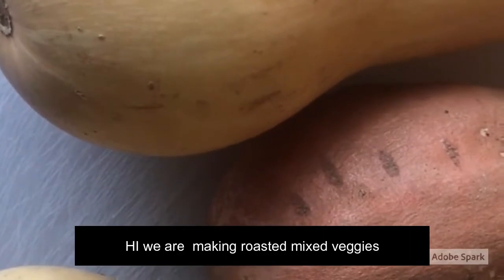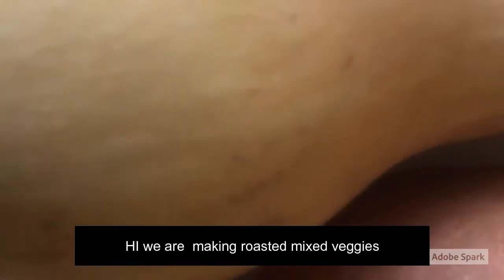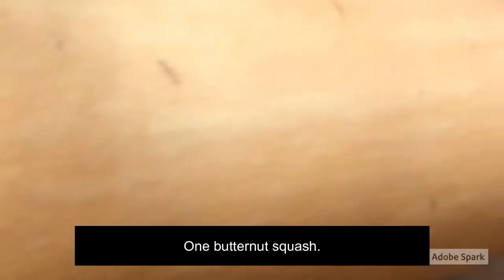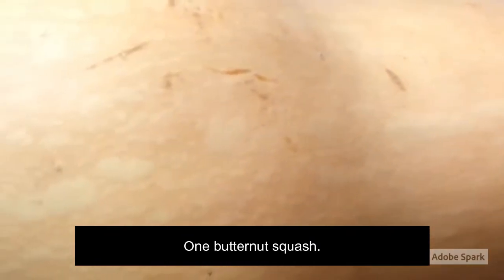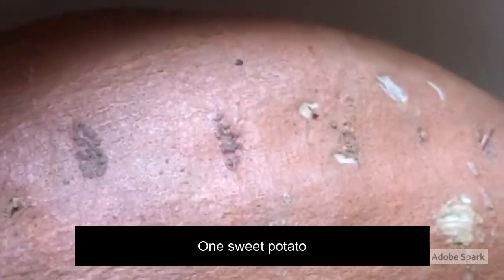Hi, how are you? My name is Kendall. Today I'm going to talk to you about vegetables. I'm going to talk to you about the fresh corn, but first, I'm going to talk to you about the sweet potatoes.